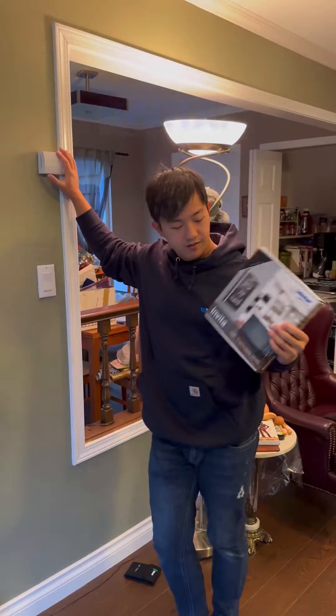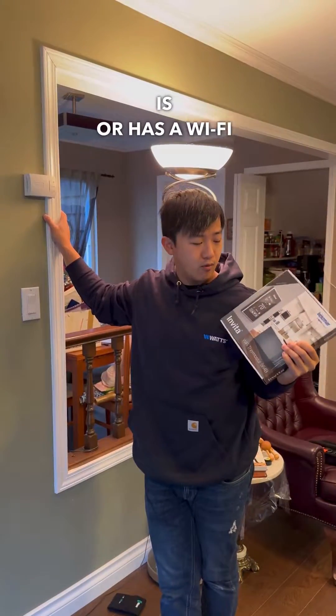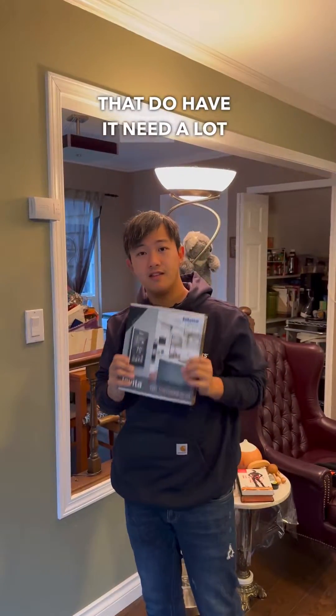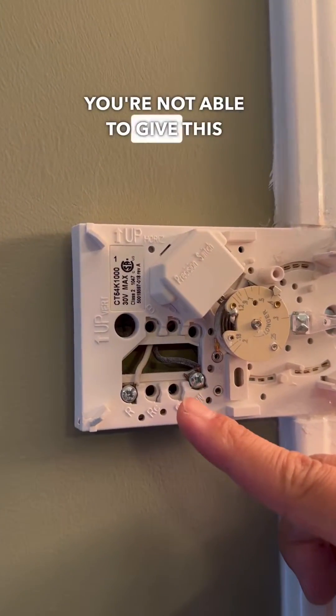We're here today with Invita. We have to install this because our customer is looking for something that has Wi-Fi capability. A lot of thermostats that do have Wi-Fi need a lot of power or constant power, and when you have a thermostat like this with a two-wire setup, you're not able to give it that power.